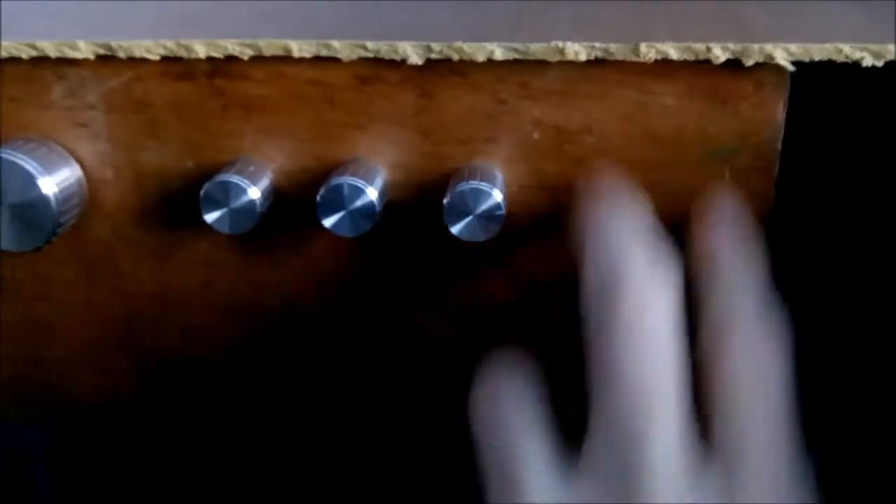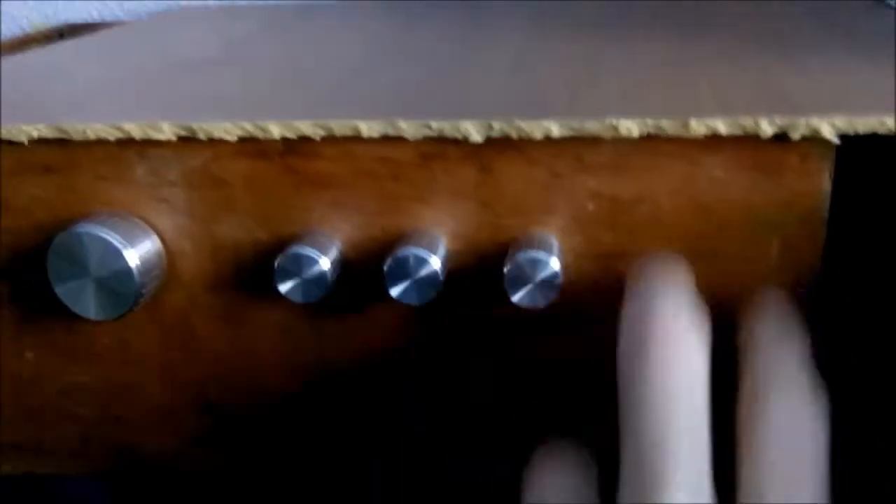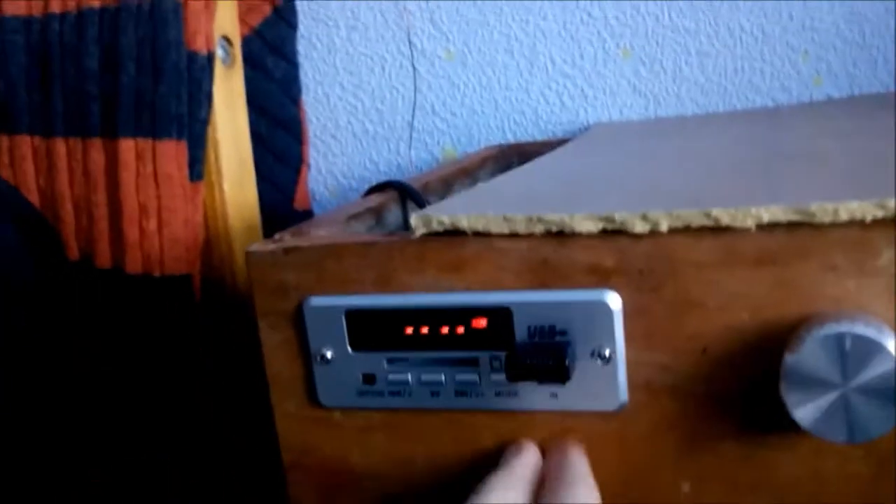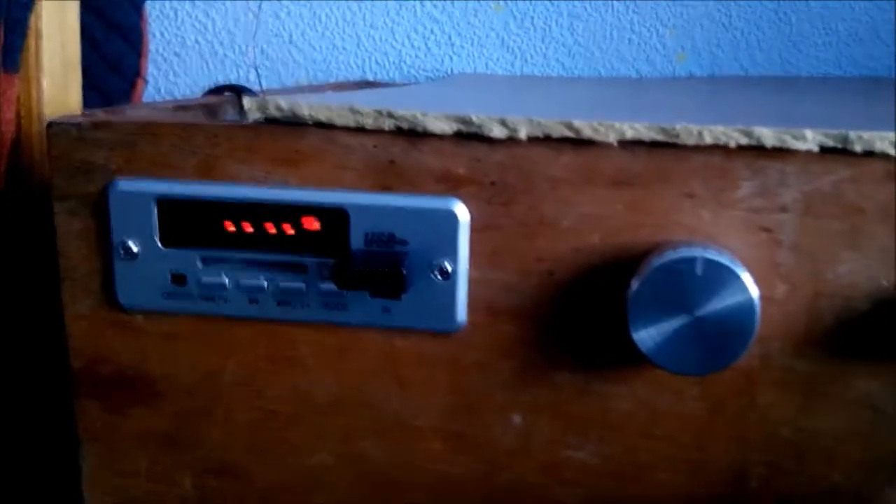Later on I will add a VU meter over here, probably using 10 LEDs or 8, which will bounce according to the music. Thanks for watching, see you next time! Leave comments if you want to — I'll appreciate it. See you next time, bye!